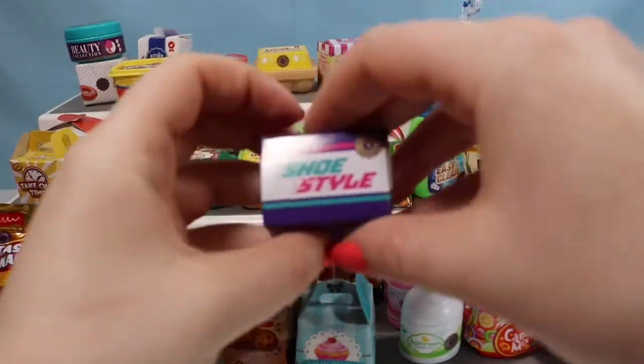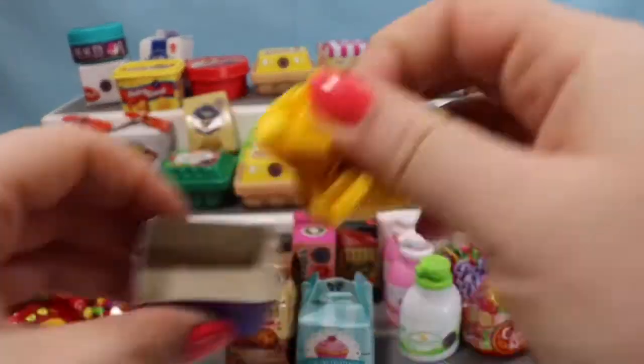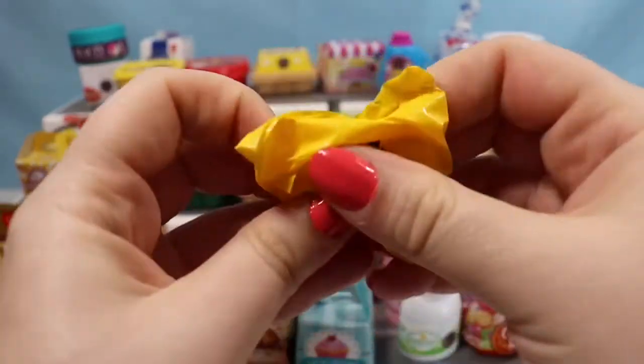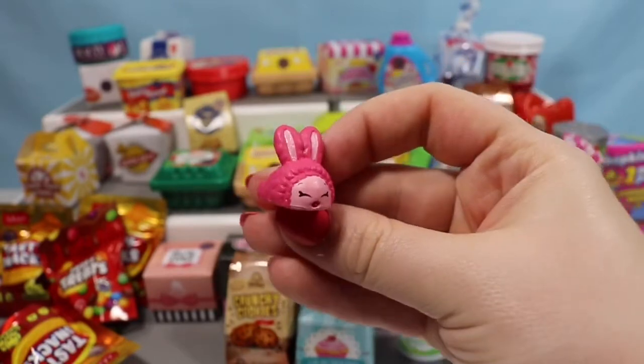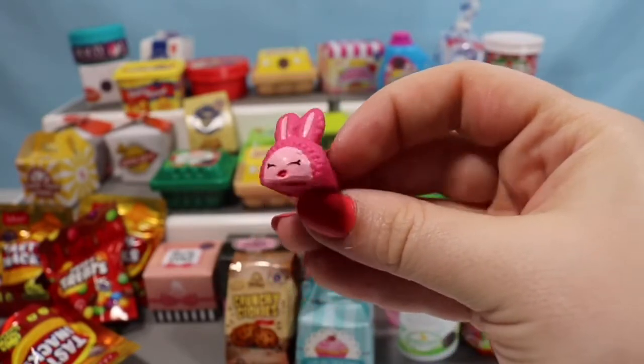Let's go with a shoe style box, so we're going to open that up. And we have a Bun Bun Slipper — I don't think I have this one yet. It's a super cute little bunny slipper.